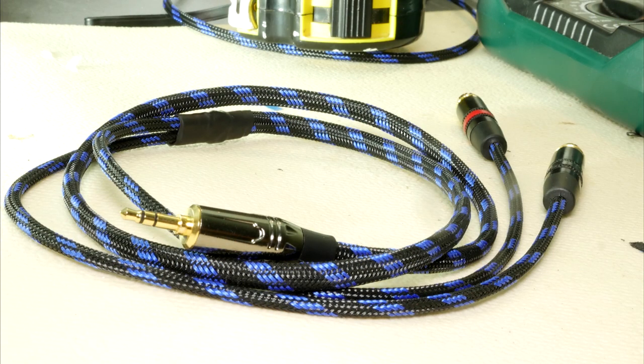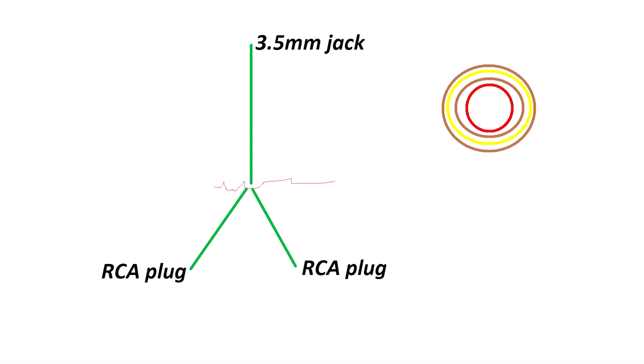Most of the finished cables for sale are built incorrectly, because the cable is cut in the middle and two more cables are added, damaging the cable shield. In the picture on the right, we can see a cross-section of a shielded audio cable.